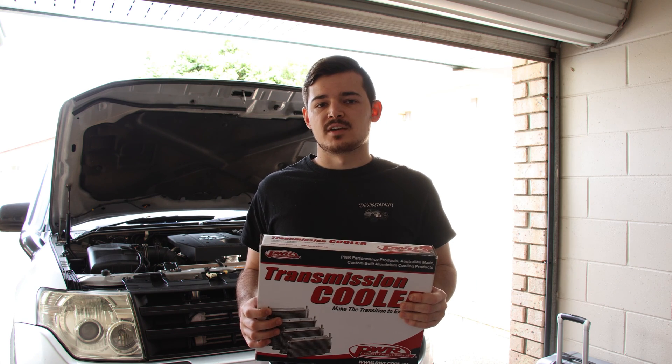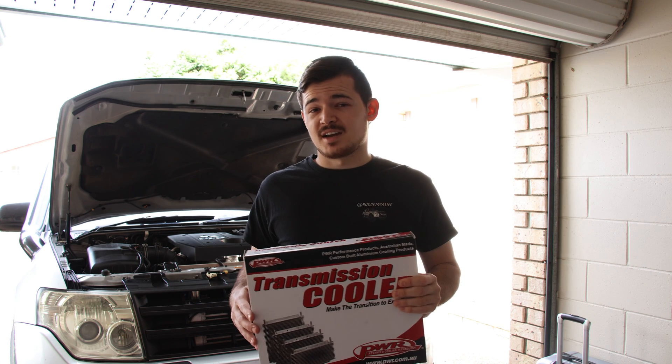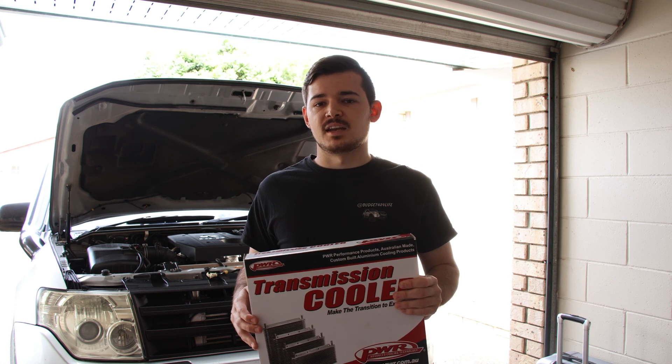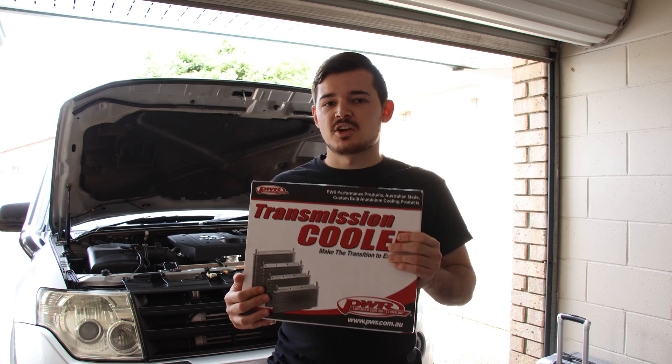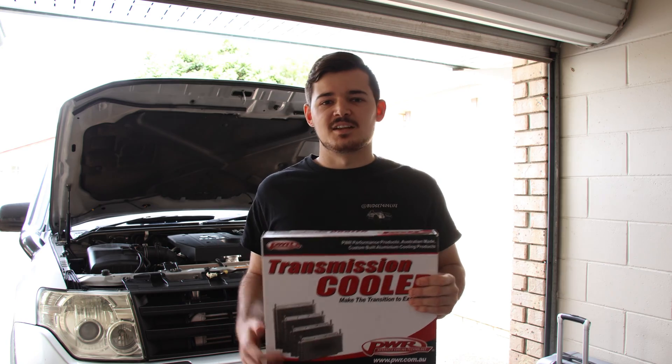I don't really plan on towing over one tonne, but if you do tow over one tonne you'd probably want to go for a lock-up kit instead. Anyway, let me show you how to install this and what difference it makes — let's get into it.